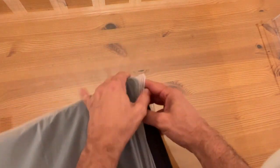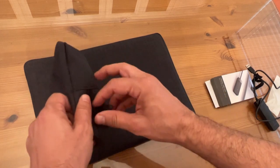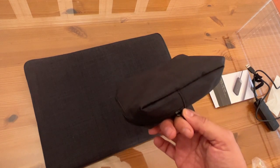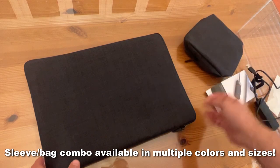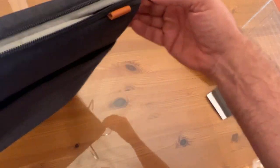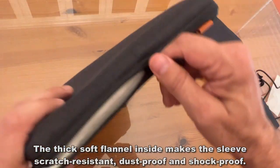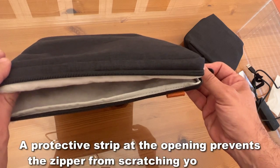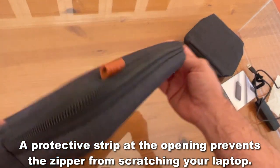Here's the Inatec laptop case. I've got my 15-plus inch laptop sitting right here, so we'll go ahead and put it inside. What a fantastic product — as well as the accessory bag. This is in gray, and it's great for your Macs, your Air, pretty much any type of computer. Just make sure you get the right size. It has a strong protective built-in core frame and velvet — actually it might be flannel — that's going to keep you from scratching your laptop. A protective strip at the opening prevents the zipper from scratching your laptop. Cotton padded cushion on the sides and four corners, with thick soft flannel on the inside, makes the sleeve scratch resistant and dust proof.